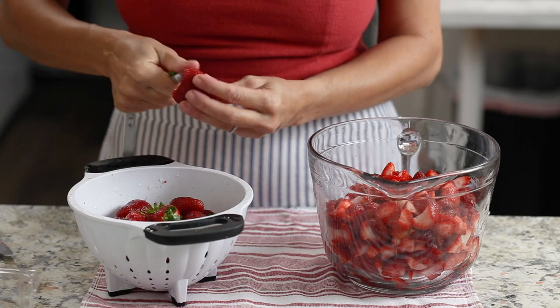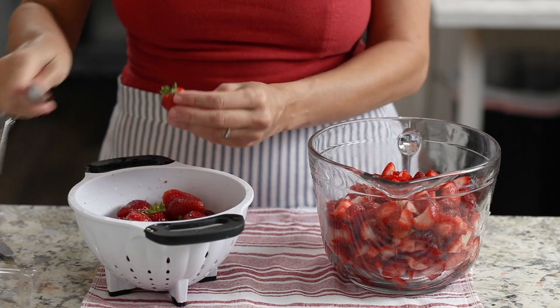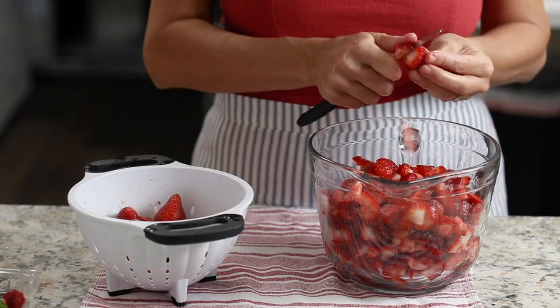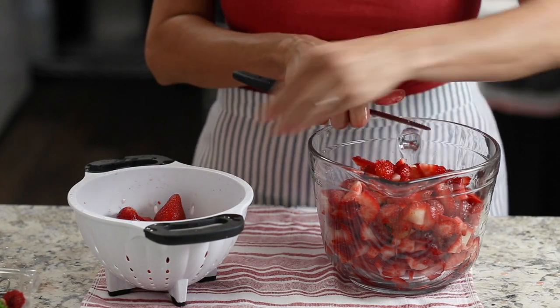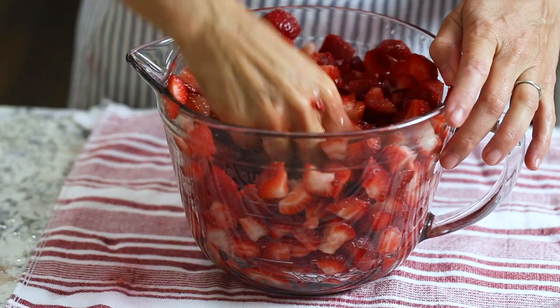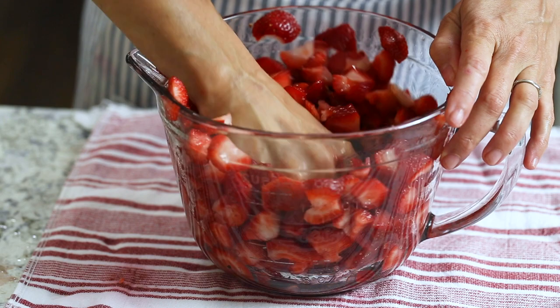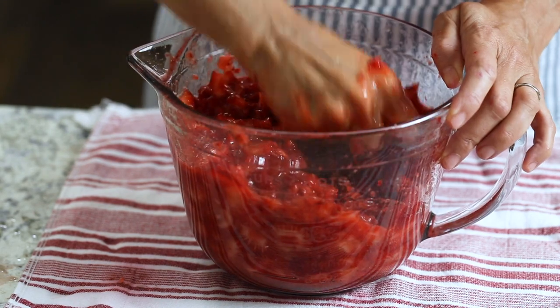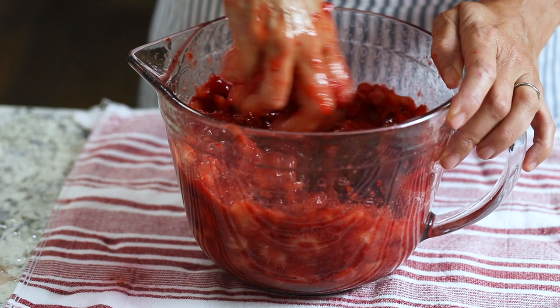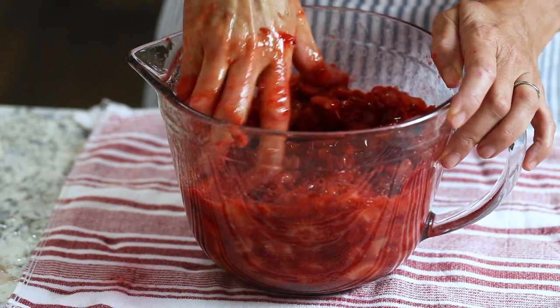Wash three pounds of fresh strawberries, remove the stems, and cut into small pieces. You'll want to make sure that three quarters of your berries are ripe in order to get the best strawberry flavor. Use your hand or a potato masher to crush the berries in a bowl — I like to use the spatter bowl because it has measurements right on the side. You should have six cups of crushed strawberries when you're done.